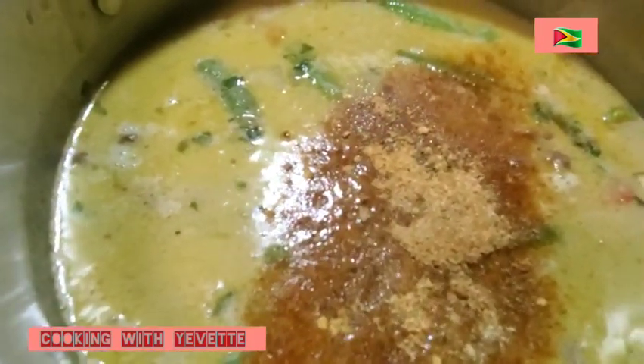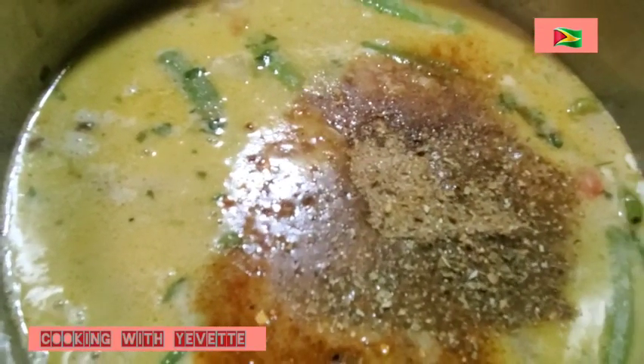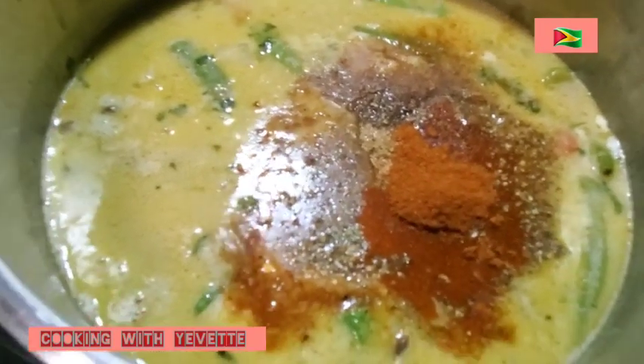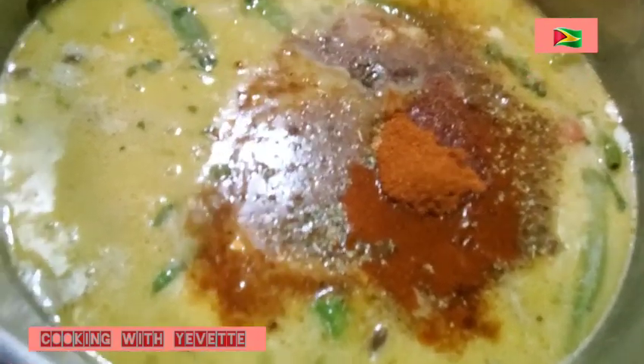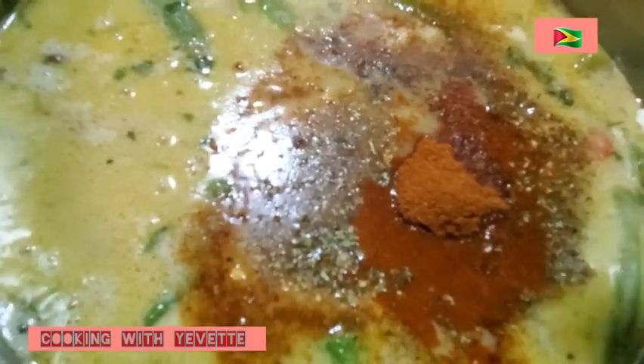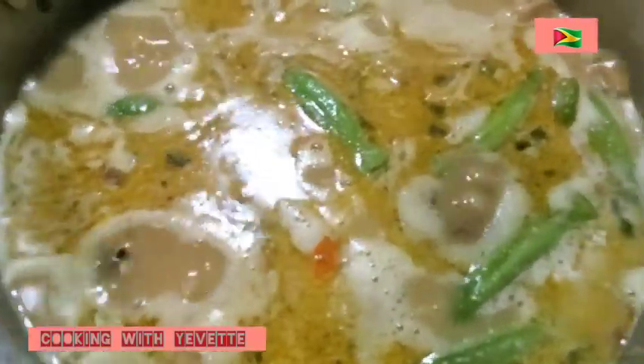So now I am going to start by spicing it up: seasoning salt, complete seasoning, cayenne pepper. And if you wish, you can put a pinch of sugar to taste — just a little pinch. And some black pepper. It is all your choice. I am going to stir this. I am going to wait until it boils. When it starts boiling, I am going to cover the pot and turn it down low so that it could continue cooking. But before I do so, I must taste it to see if it wants anything else. Now it is boiling, so I am going to cover it and turn the stove down low to let this rice steam.